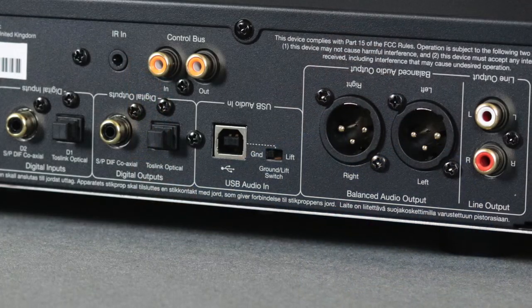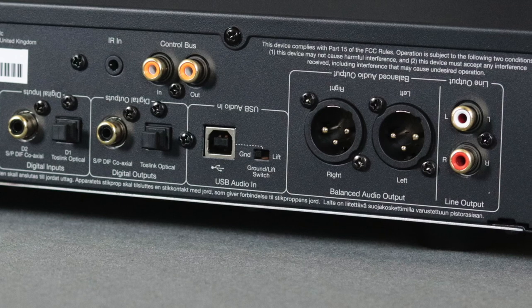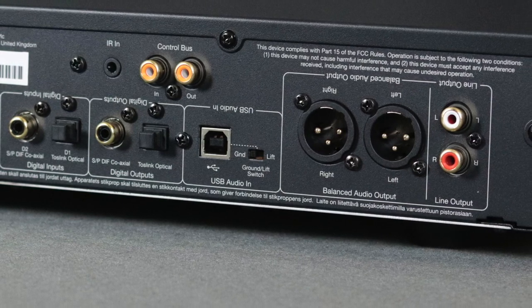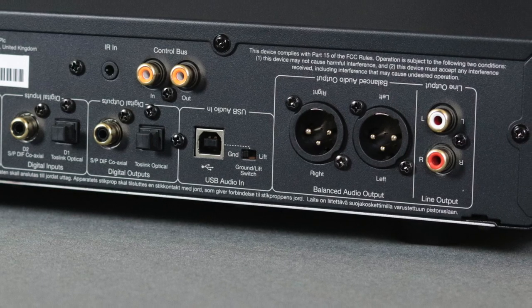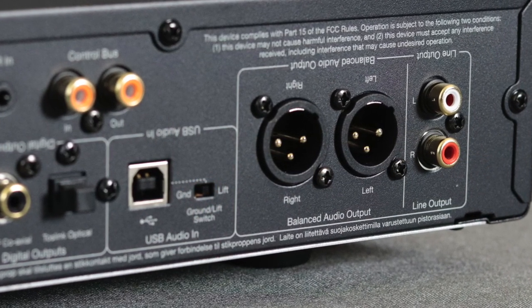There's a USB-B connection so you can connect this to your computer with a USB-A to USB-B or USB-C to USB-B connection, which is definitely a plus. Next to that is a ground/lift switch — a nice feature if you have some sort of ground hum happening, you can flip it and hopefully it will get rid of that hum. A nice little attention to detail from Cambridge Audio. Finally, there are balanced and unbalanced connections so you can connect this to your powered speakers or a power amplifier. This does not have amplification built in — it's basically a processor with a preamp — so you have both unbalanced and balanced connections right there.